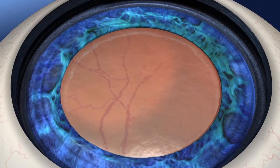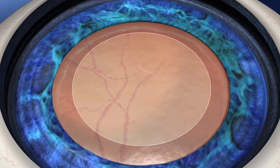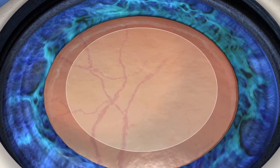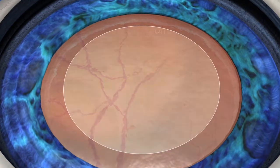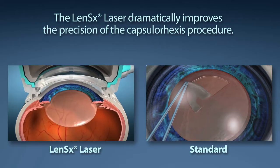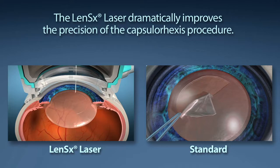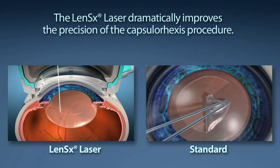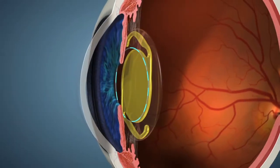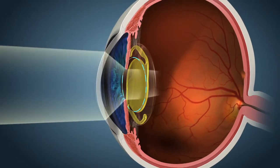Capsularhexis is the medical term used to describe the removal of the outer layer of the lens in order to allow the surgeon access to removing the cataract. This is the single most important step in your visual outcome. In standard cataract surgery, this step is performed by the surgeon manually creating a circular opening with a handheld instrument. The LensX laser offers your surgeon laser precision to create the circular opening, allowing the lens placed to have the best possible effective lens position. This allows you to experience the most predictable post-operative results.